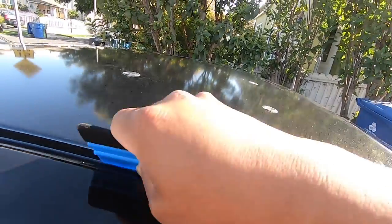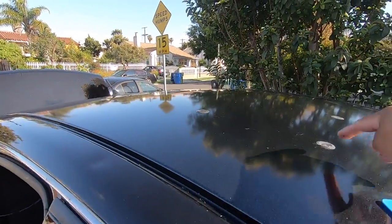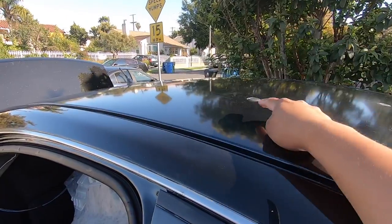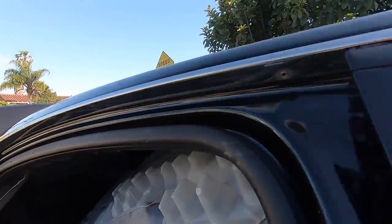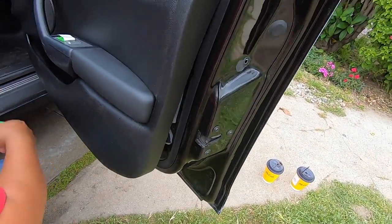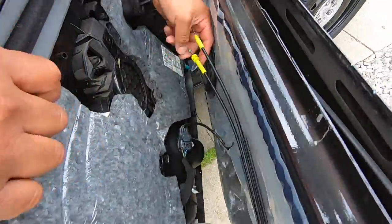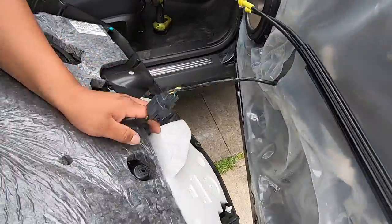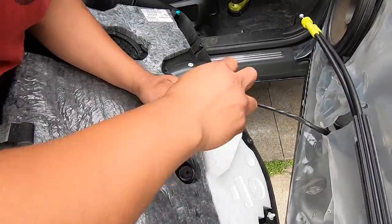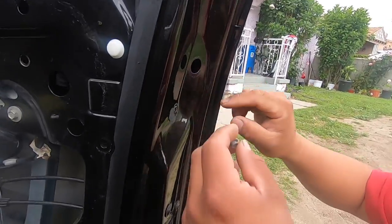Just gonna get all the air out and now we're gonna put the trim back on both sides. We also cut out the holes for the little grommets and we'll put the antenna back once the trim goes back on. This headliner is gonna go back in place.